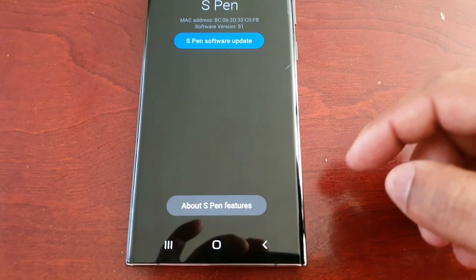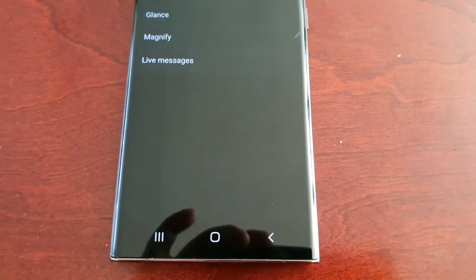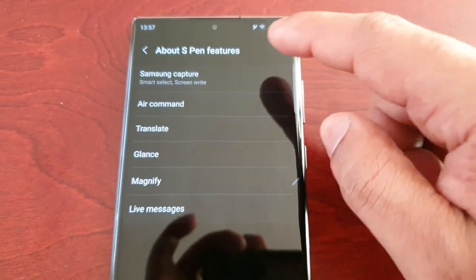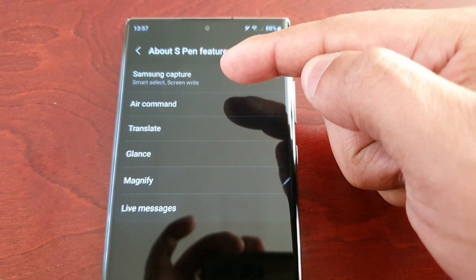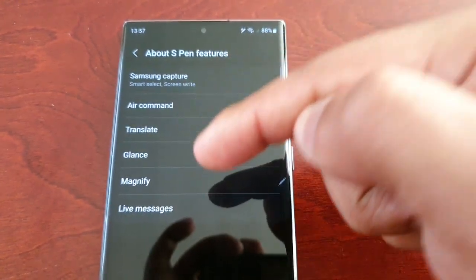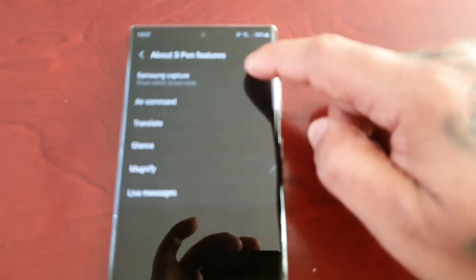Let's go back — down here you will see About S Pen Features, select it, and you will see a list of all the S Pen features. There's Samsung Capture, Air Command, Translate, Glance, Magnify, and Live Messages. Just go through each one.